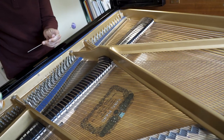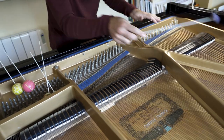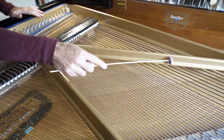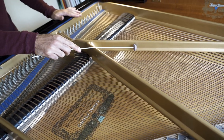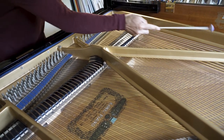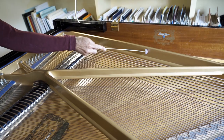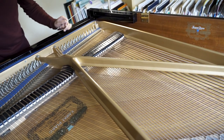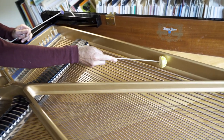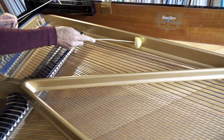You may use these mallets on the struts of the piano, on the bars inside. Any of them work wonderfully, so any metal part would work. Different sizes, different sounds.